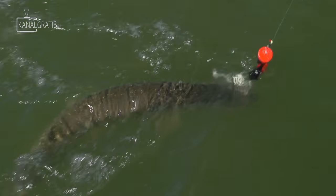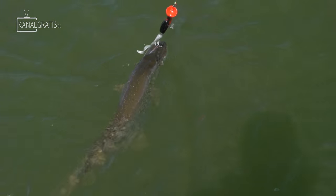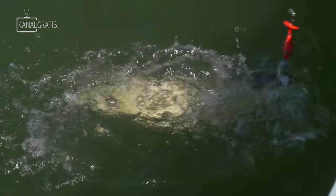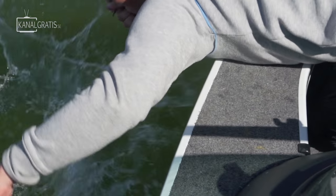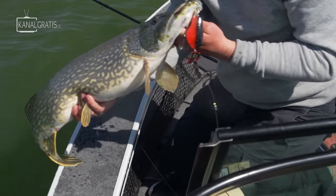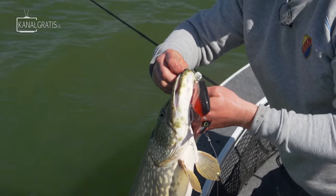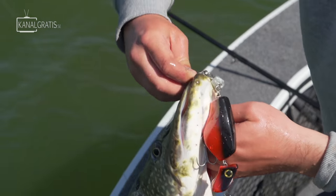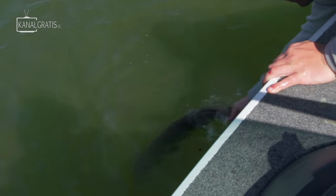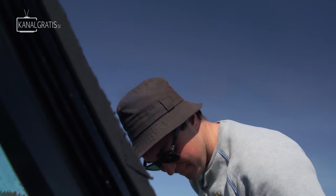Another nice one! The red and white suspending, right? Right! Suspending red and black. I'll take her! We'll take her! Nice fatty! The first cast with the red and black with the white. Really nice looking pike.